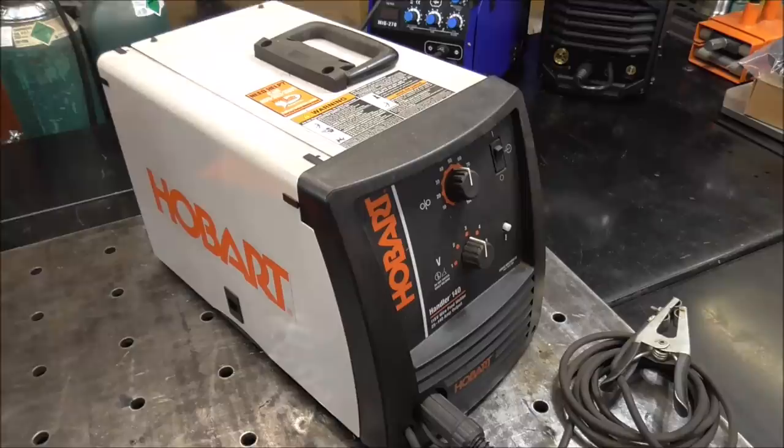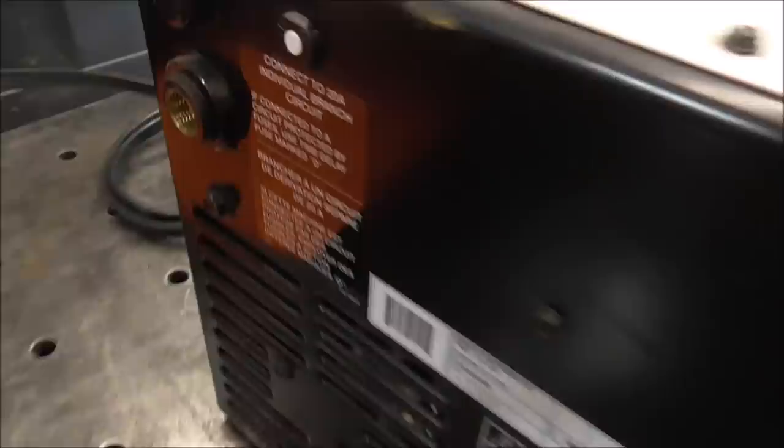In full disclosure, there is actually one catch. I said the word MIG welder — not self-shielded, not flux core. It's got to be a MIG welder, meaning it's got to have a provision to hook gas to it. Because in order to weld aluminum, you've got to have argon gas, and I'll show you what else you're going to need.